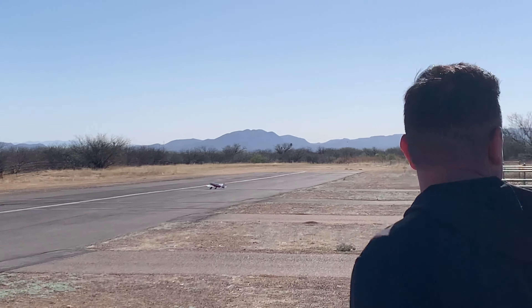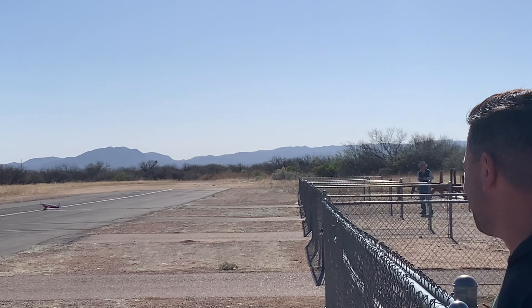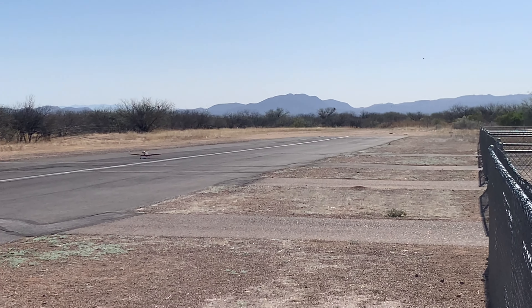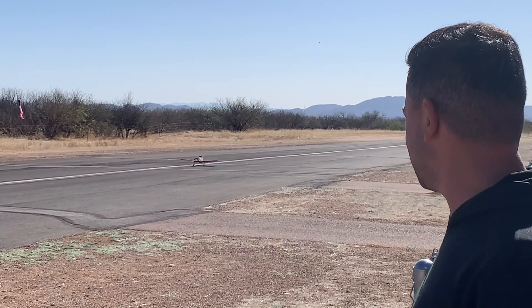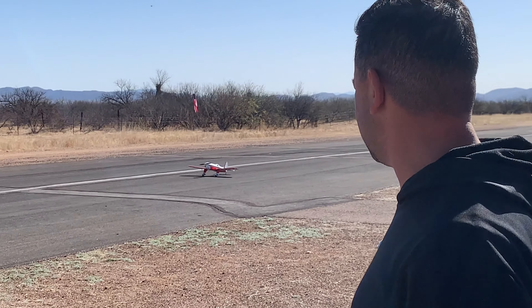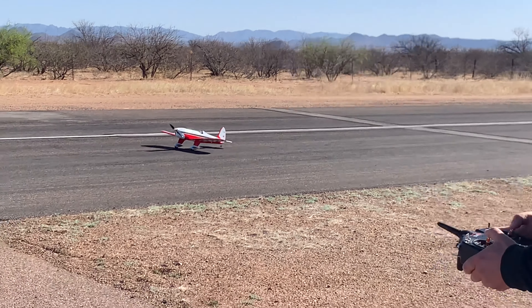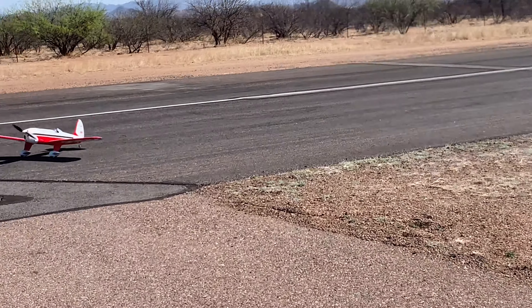So what do you think? Hey man, it's a good one! It only needed a little bit of trim. It was pretty perfect — your first downwind leg you were already flying it like normal.